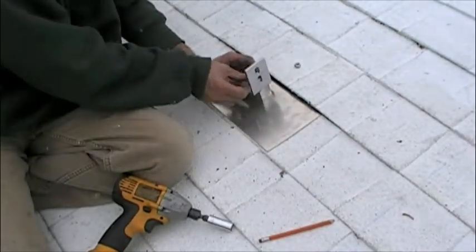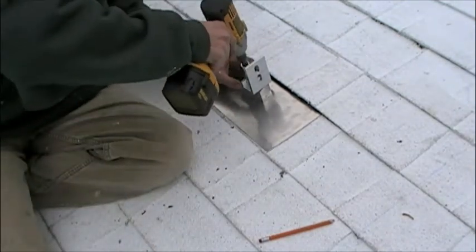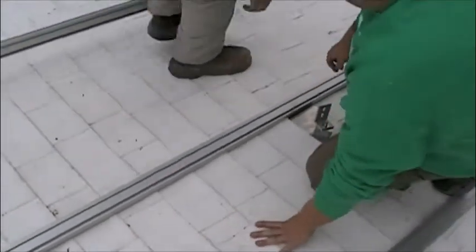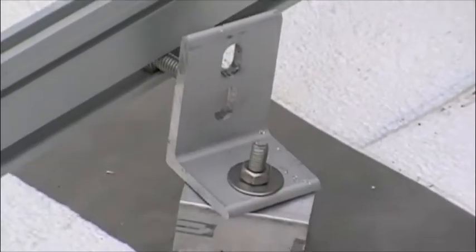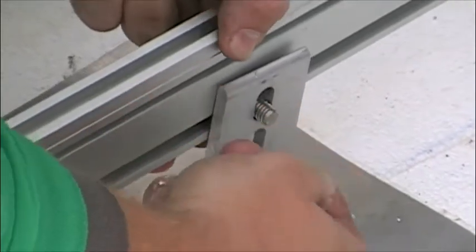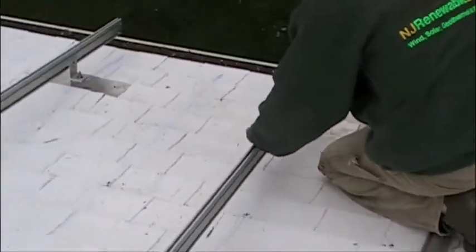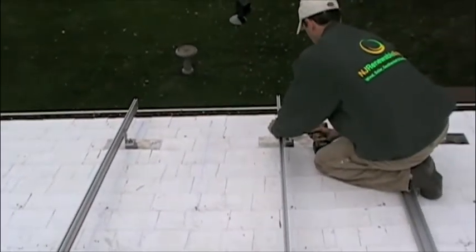We now add the L-foot in preparation for the Uni-rack racking system. Now that all the PV Quick Mount is secured, we start attaching the rails. During the quick mount and racking system installation is the only time we use the impact driver. We still use it gingerly here, but during some of the other applications it's important not to over-tighten.